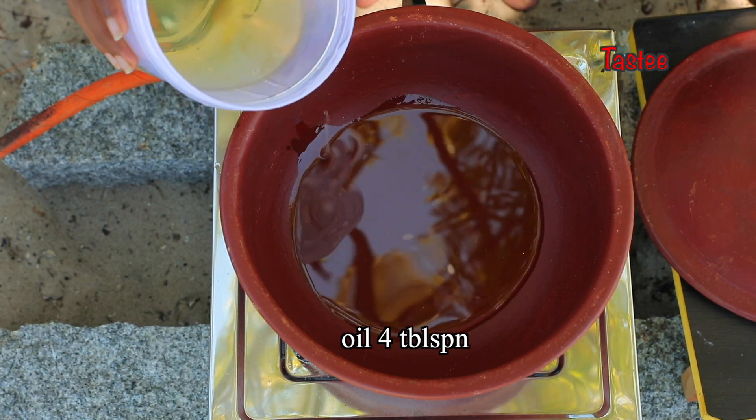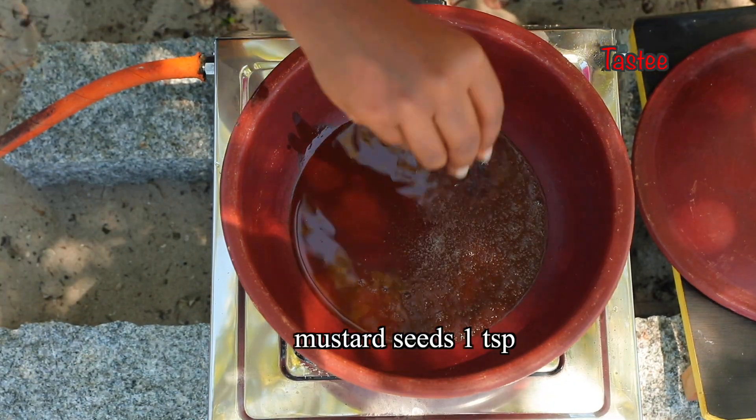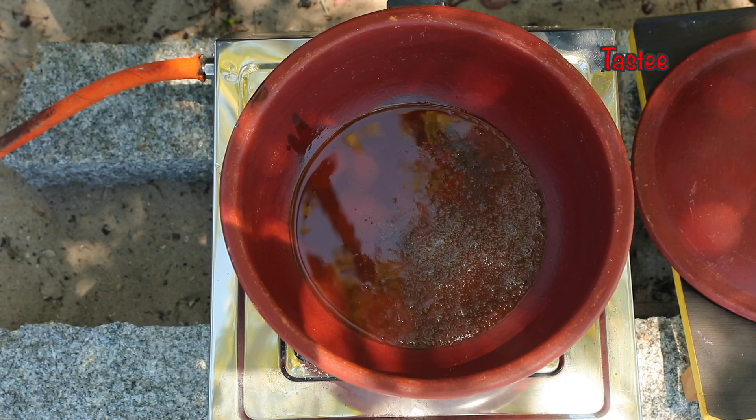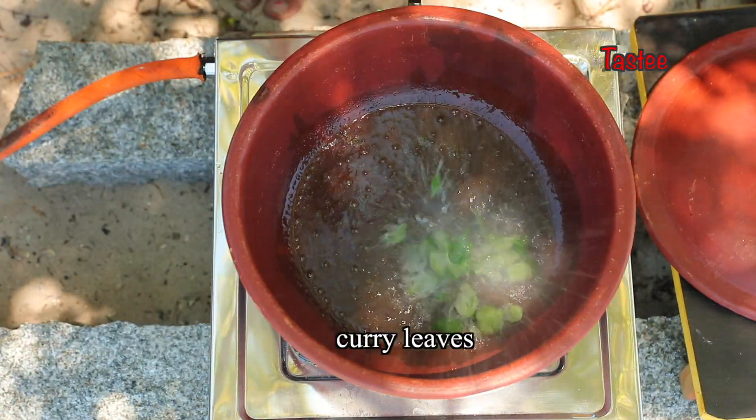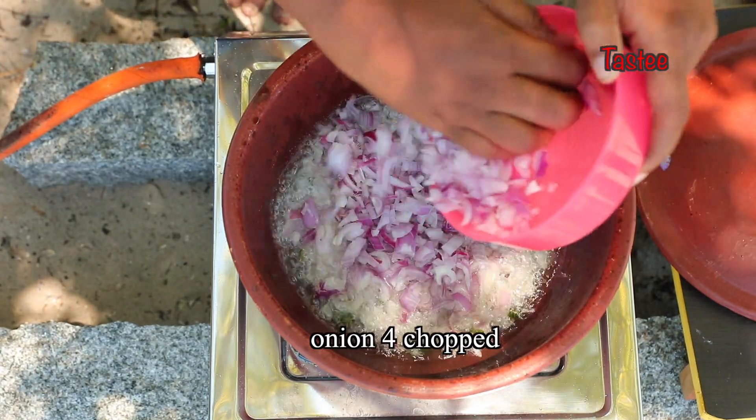I'm going to put some meat in the pot. But now I'm going to put it in the pot.